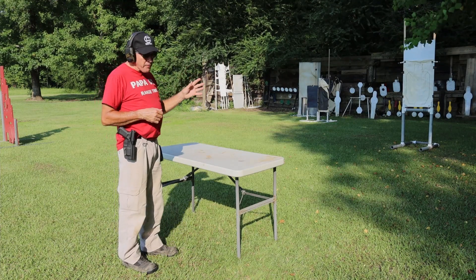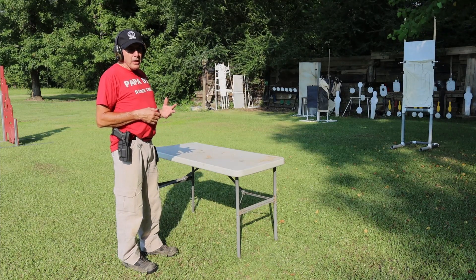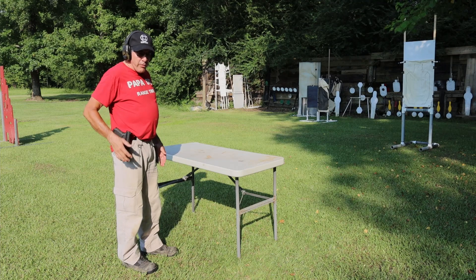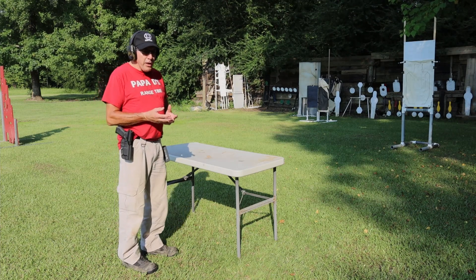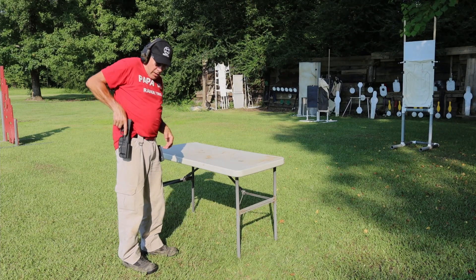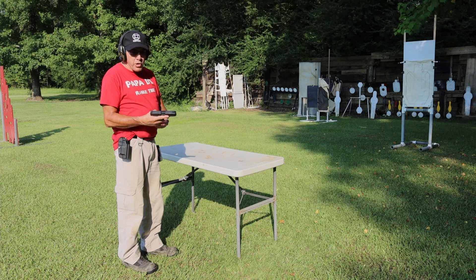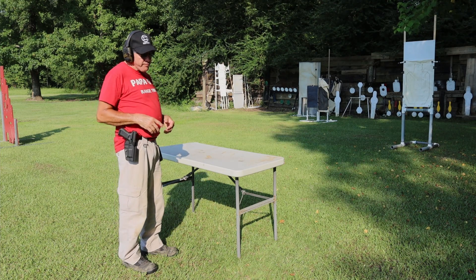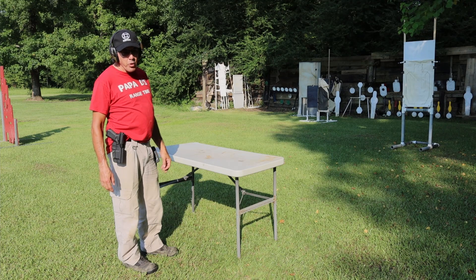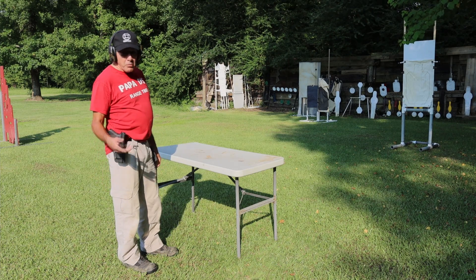So I'm standing behind the table. I'm going to start with some one-shots off the timer, go to twos, and then go to two and one — two to the body and one to the head. I've got two magazines, ten rounds in the gun and ten rounds on my side. I'm not going to be doing a speed reload because I've got to shift my grip on the gun to get enough pressure with the thumb to eject the mag. Anyway, I'm just going to run a few rounds. We'll take a walk up to the paper target and see how I'm doing, because the second camera is not going to pick up a .22 hit on paper.